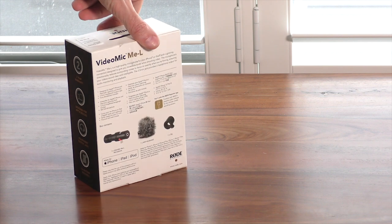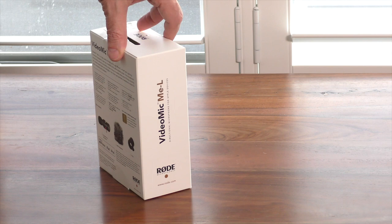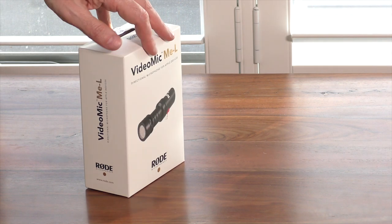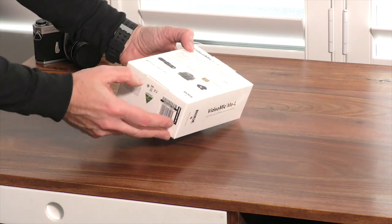This product is compatible with the latest generation of iPhones from the 6, 6S Plus, 7, 8, 9, and 10, along with all Lightning Port equipped iPads.